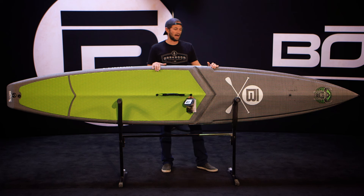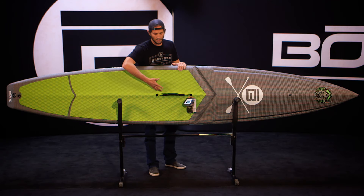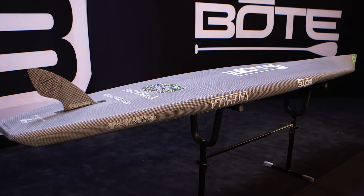What's unique about this board compared to some of our other race boards in the past is just some of the design cues — the V channels here to funnel water away from your feet, and the recessed standing area to allow water to drain off the side of the board. This is a 12-6 model; we also make it in a 14, and both are 26 inches wide.